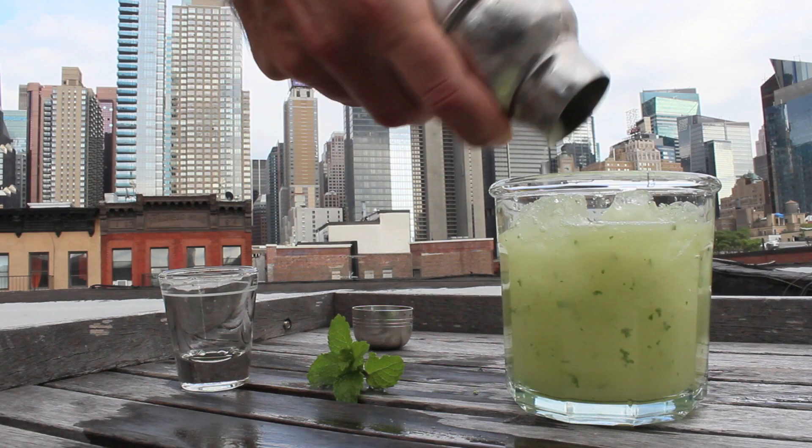Mmhmm. Shake it nicely, get it all out of that shaker, and then garnish it on top with a fresh piece of mint. Ooh, can I drink it? Looks delicious.